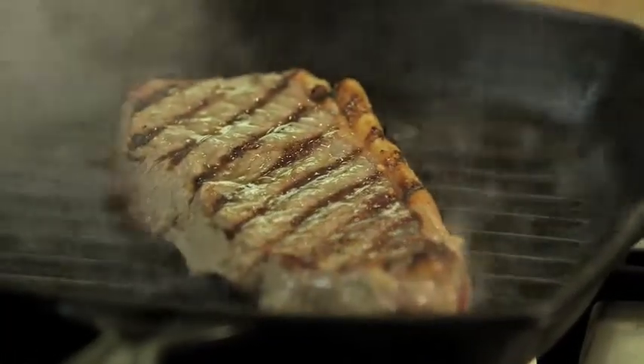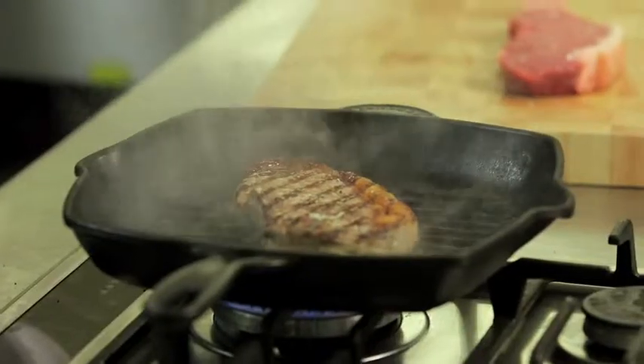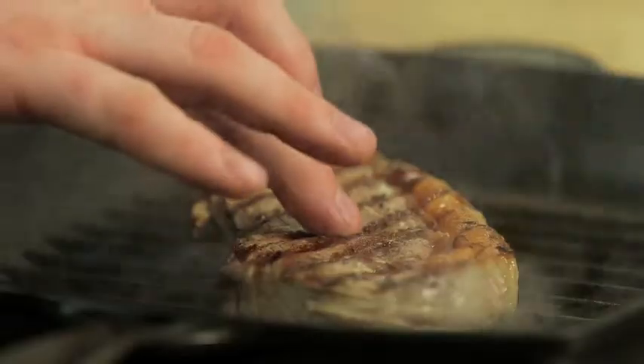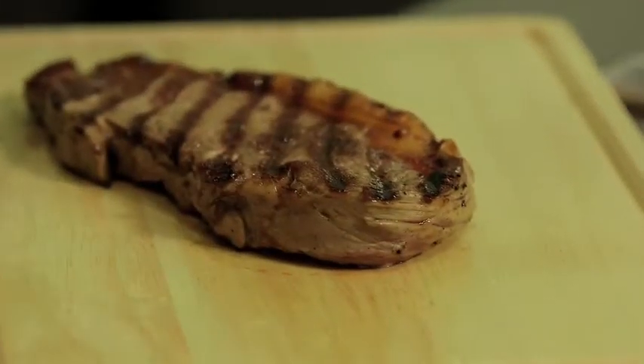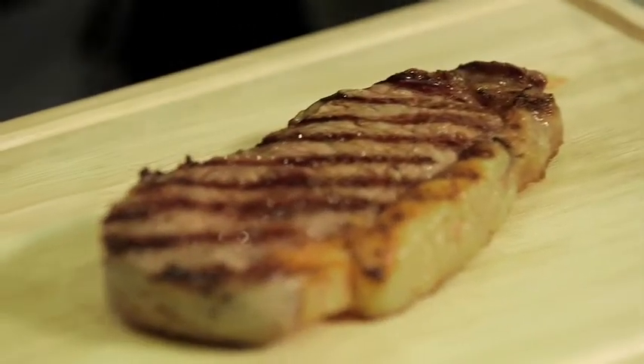There we go. That's had four minutes each side. A little bit of give in it — then I know it's about medium. I'm going to take it off. The secret is letting it rest. That will just allow everything to settle back down, all that flavour to come back through the steak.